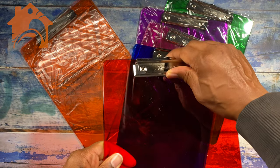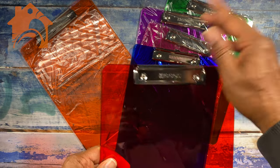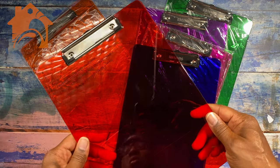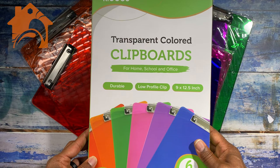It has a nice little paper clip here on the front and even has a little tab on the top so that you can hang it on a nail or anything like that if you want to. These are 9 by 12.5 inches so they're perfect for regular size paper, and it's a whole package of six.